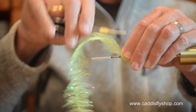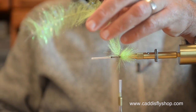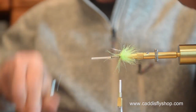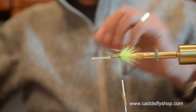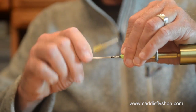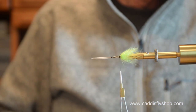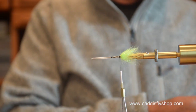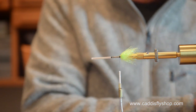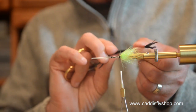The idea here in the rear of the fly is to build up some bulk, and what that's going to do is help stand things up. I'm going to put some ostrich on here — it's going to stand it up. Chartreuse and black is a nice color combination, and that's what I'm going with here.